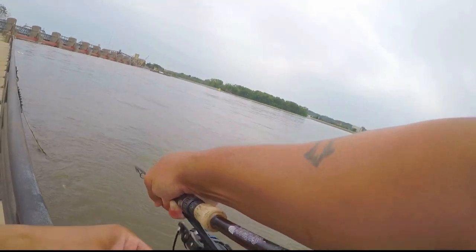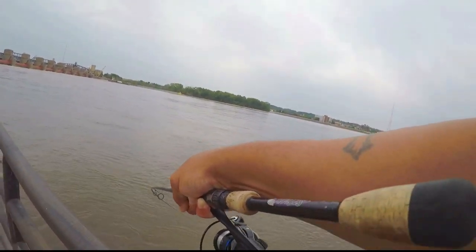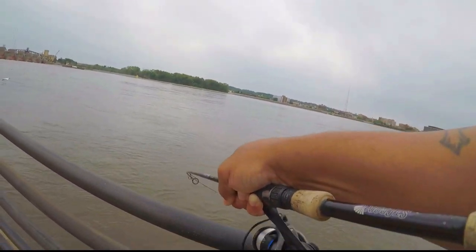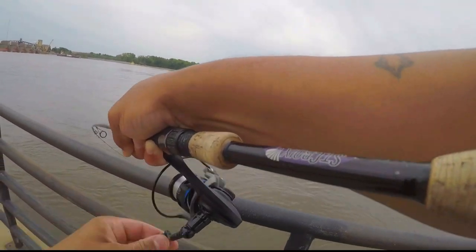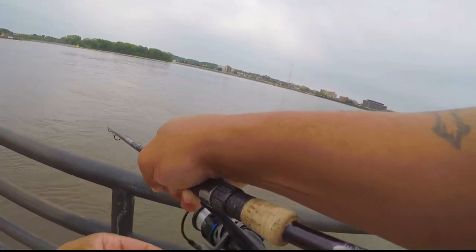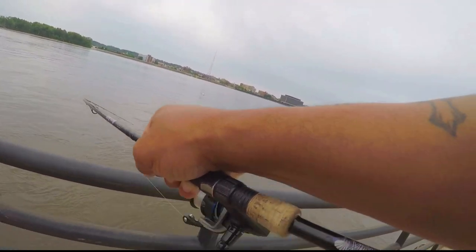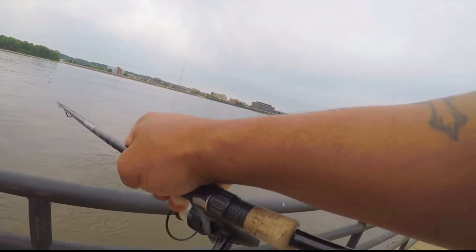There he is! Something nice there. That feels like it could be a little bigger. Putting up a good fight. Yeah, that's something a little nicer there.